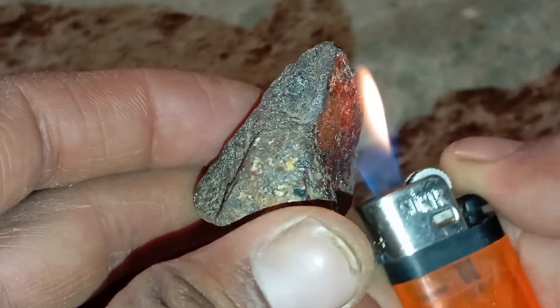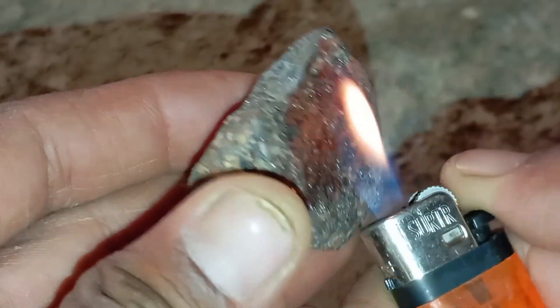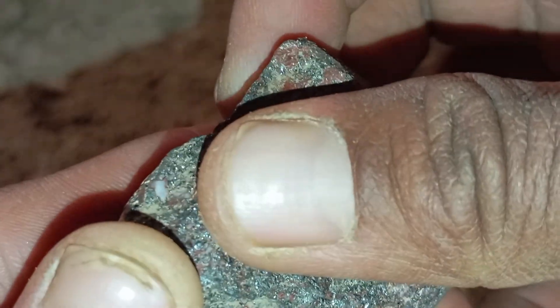Safety First. Before starting the lighter test, make sure to follow these safety tips: work in a well-ventilated area, use a regular butane lighter — not a torch, hold the stone with metal tweezers or place it on a heat-resistant surface, and never heat a stone for too long.